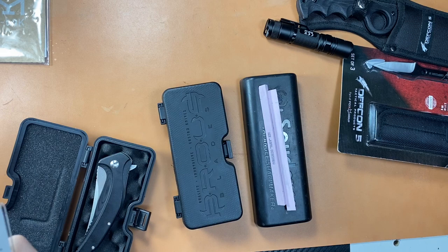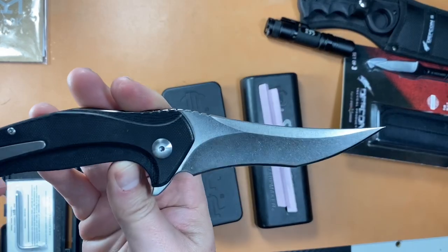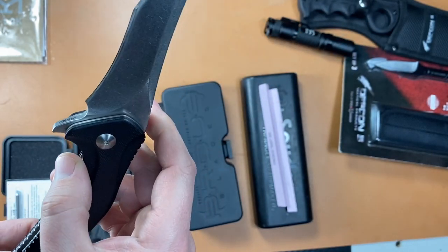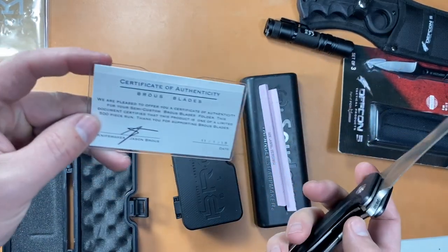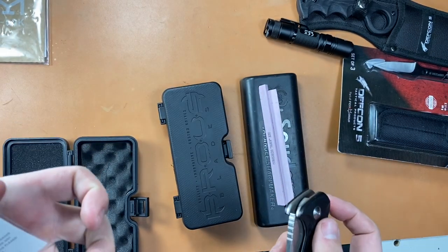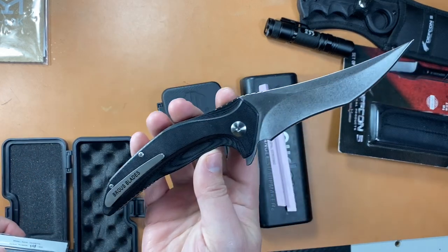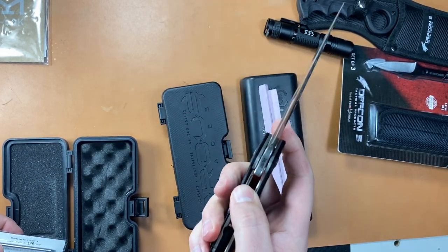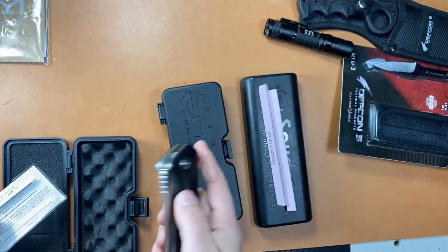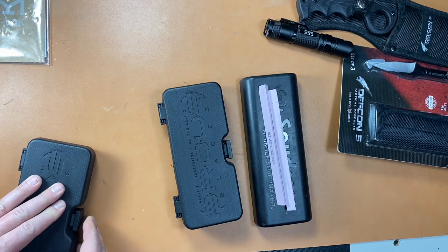First up is a couple of Browse knives for my buddy. He's got this one here which is the Vendetta — this is in D2 steel, like all the Browse knives are. Got your authenticity card here, and yeah, D2. Wicked blade shape for sure, really smooth flipper — really, really smooth semi-flipper. He wants $150 for that one. These prices are somewhat negotiable.